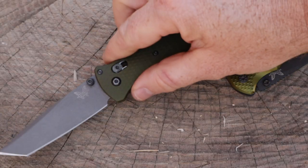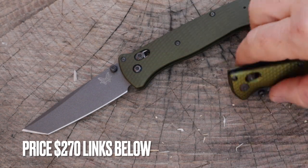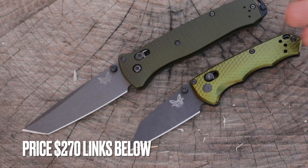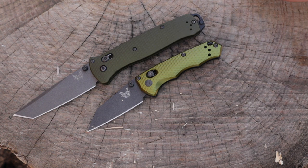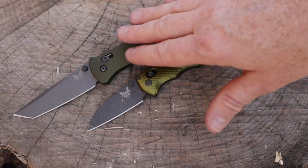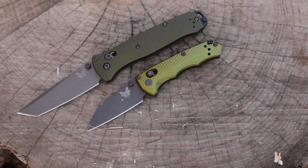Let's hit pricing. The Bailout is $270, and the Full Immunity is also $270 — same materials, same blade steel, but way more compact. It would be nice to have this at a cheaper price point; it seems steep when I know I can just go get the Bailout. So it's literally going to come down to size — if you need a compact blade, you're getting basically the same performance as the Bailout, but it is a pretty penny.